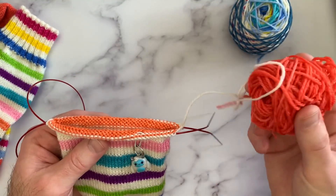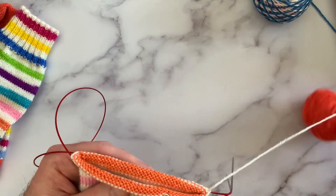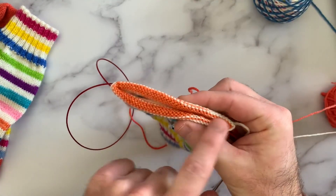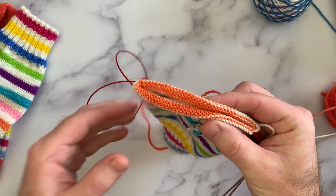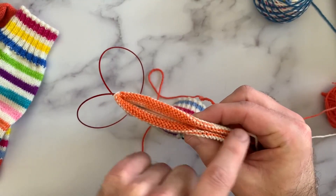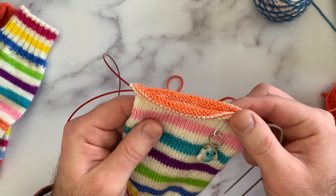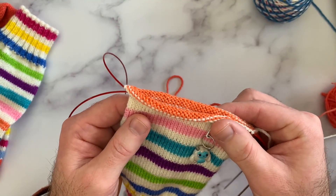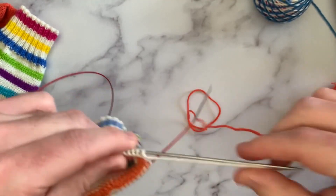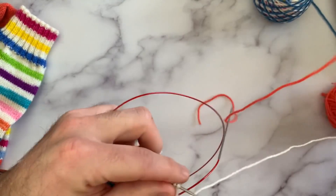I'm going to be using a contrasting yarn — my ball looks a little bit messy because the cat found it and was throwing it across the living room. In the case of a heel flap and gusset, we're only going to be using half the stitches on our sock. My sock is 72 stitches and I'm only going to be using the 36 that are on my back needle. I'm doing this on magic loop, and we're only going to be working on the back 36 stitches.